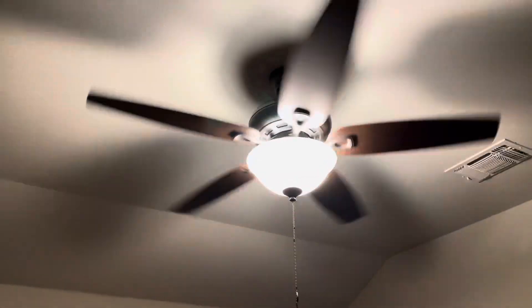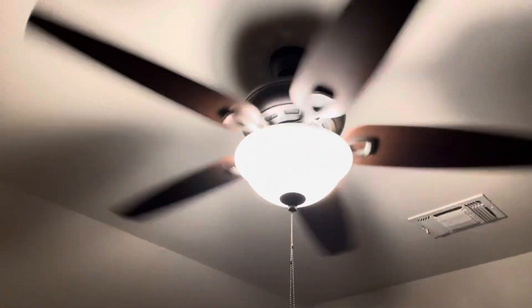So this fan, guys — I don't really like the design of it much at all, but it is a good air mover for what it is, it really is. It does have a little noise, but it doesn't really bother me, or my brother at all, or my parents, because they still have this same fan model in their room as well.